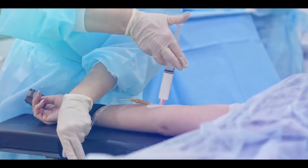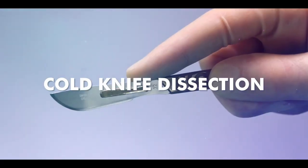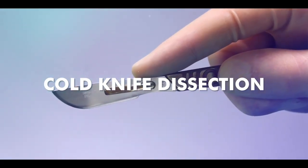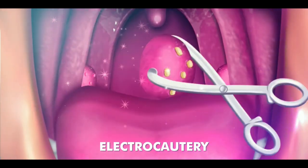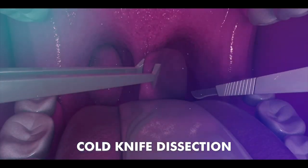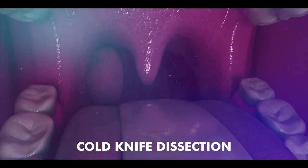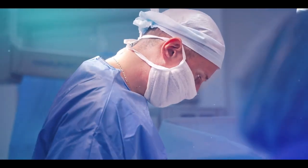During the surgery, patients are put under anesthesia and tonsils are removed with either electric cautery or cold knife dissection. Through electric cautery, surgeons apply heat to remove the tonsils and control bleeding. With cold knife dissection, surgical blades are used to remove the tonsils, with cautery applied to avoid bleeding.